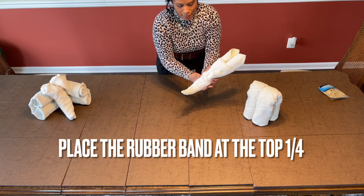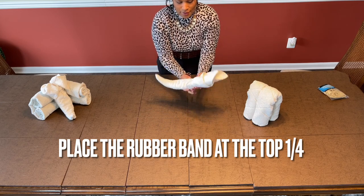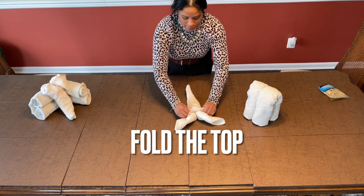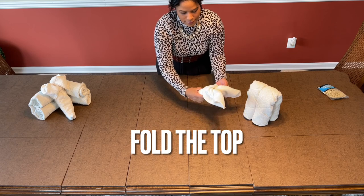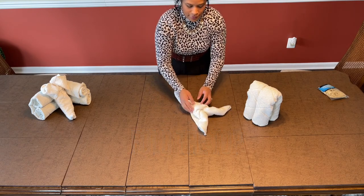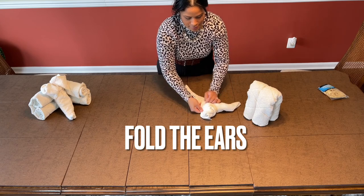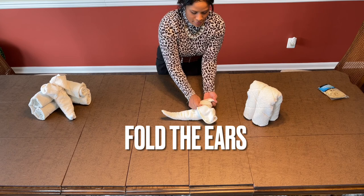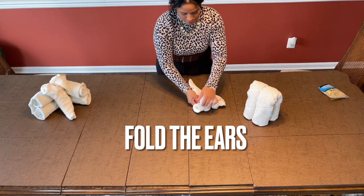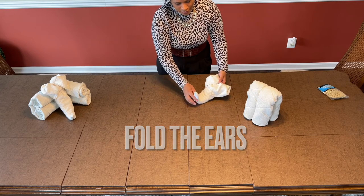We're going to go ahead and put a rubber band all the way to the top — just leave it about a quarter inch in from the top. Now I take the top and I'm going to fold it towards me, just like so. So you can see that you have now the face and the trumpet. And now you take the ears, fold one ear and the other ear, folding it — and this will be your little elephant. Woo!